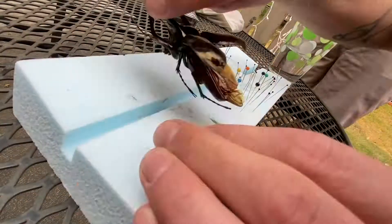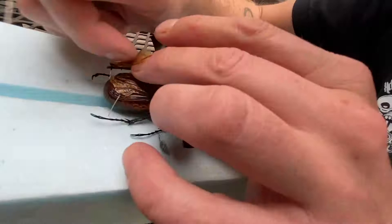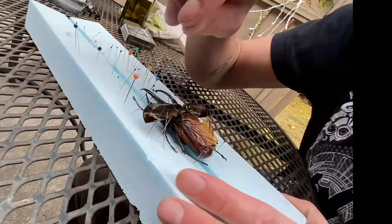Hi, I'm Bradley and this is the pinning of a rhino beetle. I first had to get the body anchored and then I could start making sure it didn't move around by getting the outer wings opened.